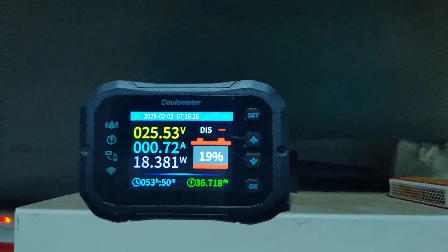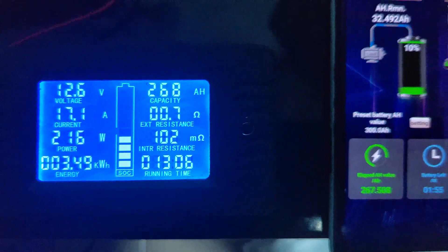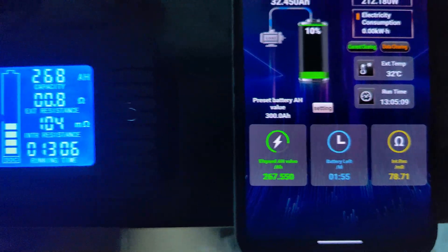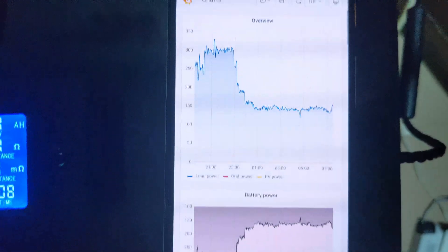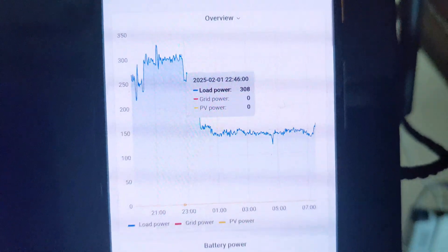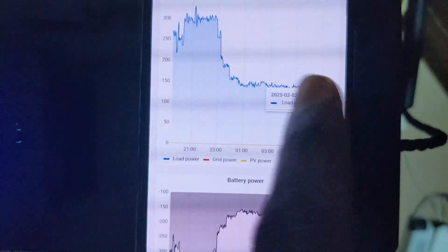Solar is just coming up — it's now 7 AM on the 2nd of February, 13 hours into the test. The meters show 268 Ah and 267.5 Ah discharged, a difference of just 0.5 Ah. We've withdrawn 2.8 kilowatt-hours on the AC side over 13 hours. The average load dropped to about 160 watts from midnight onwards, compared to 300 watts in the earlier evening.